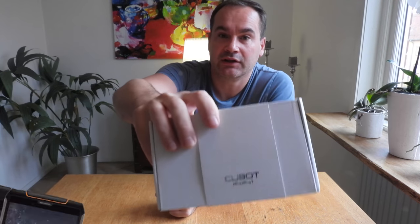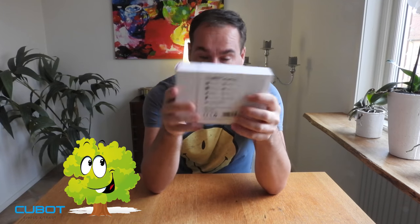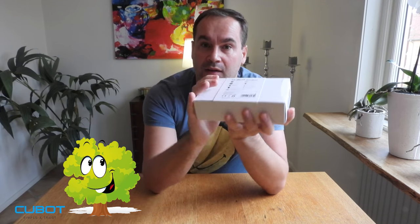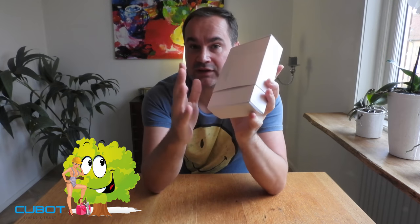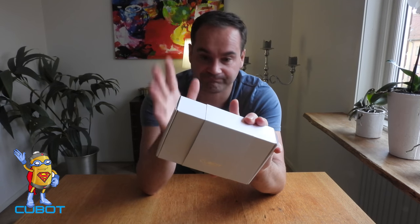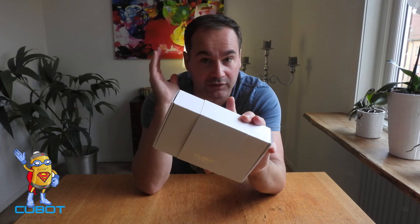Hello guys, in this video I want to show a very cool gadget that came from Gearbest — this is the Cubot King Kong 3 phone. It's a very special phone made especially for nature lovers — people who love camping, traveling, and doing many activities, even for workers. This phone is dust protected, water resistant, and of course has a very large 6000 mAh battery, so it lasts full two days or even a week.